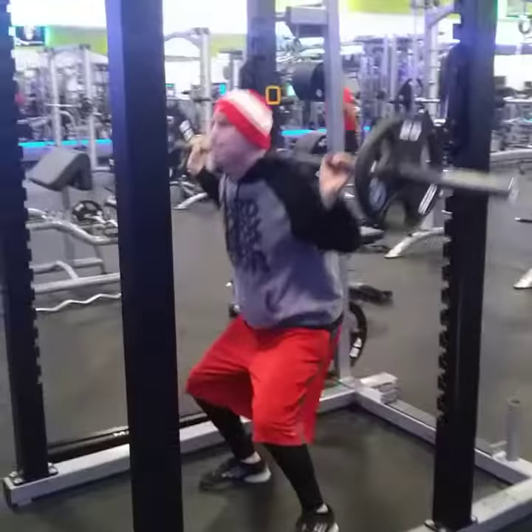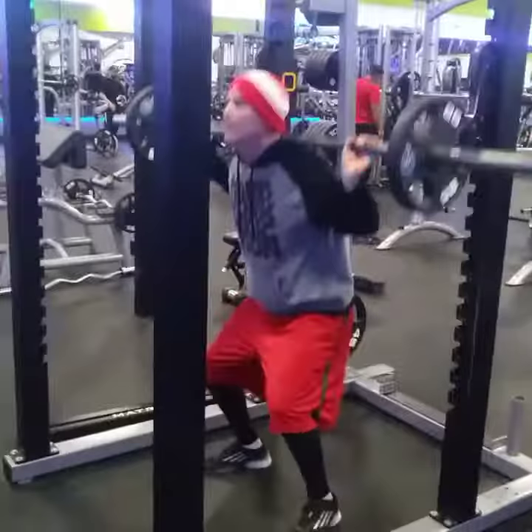Doing a basic warm up, just opening up our hips. I'm gonna do footwork today — like they say, slow feet don't eat.